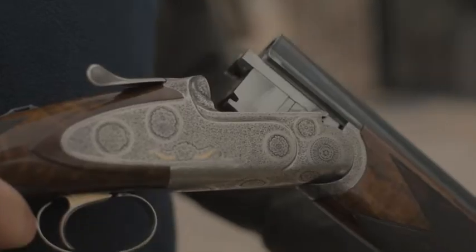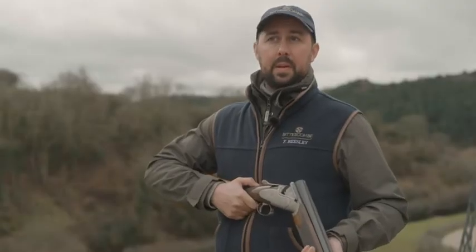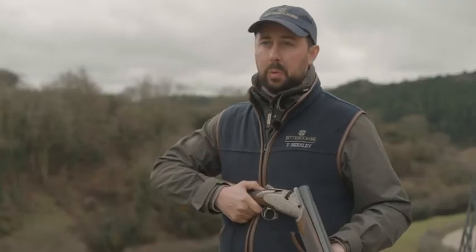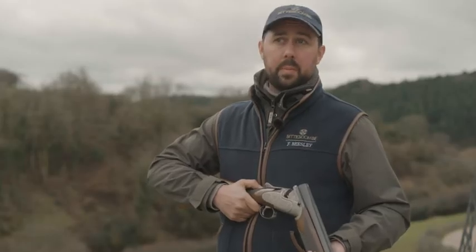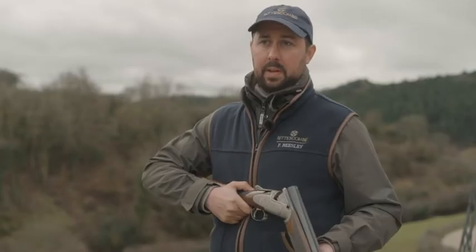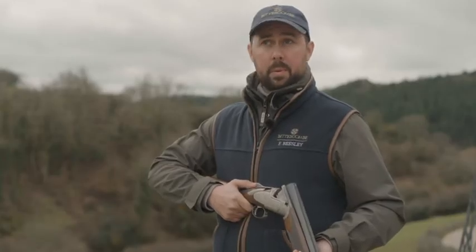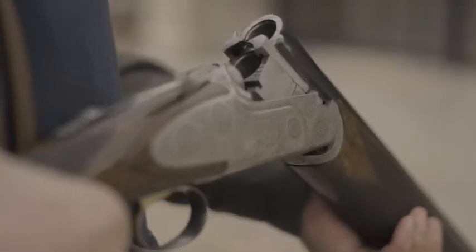Frederick Beasley started in 1879 — he was a former stocker for Purdy, decided to leave, and is still known as one of the inventors of the London gun trade. He invented multiple new patents and designs for shotguns, the most famous being the self-opening action, which he developed in the 1880s, and then promptly sold it back to Purdy's, which enabled him to go off on his own and start his new ventures.